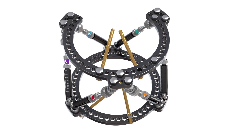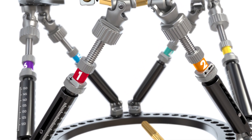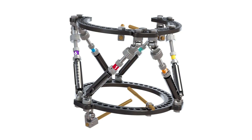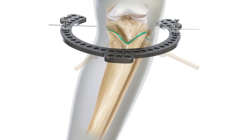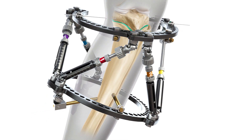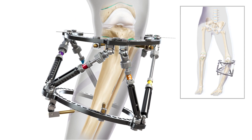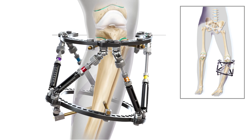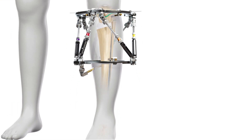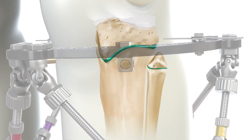The hexapod device consists of rings, adjustable struts, and pins. The struts are numbered, and each can be lengthened and shortened to move the rings in multiple planes. Your surgeon will position pins into the bone, and the rings and struts are connected to the pins. Your surgeon will make a cut, or osteotomy. The struts on the hexapod are adjusted small amounts daily, using a chart developed by a computer program set for you. Once the bone is corrected, the hexapod remains fixed in place until new bone tissue hardens and heals.